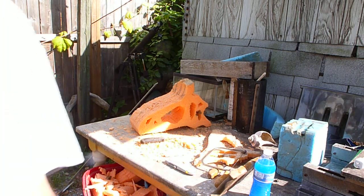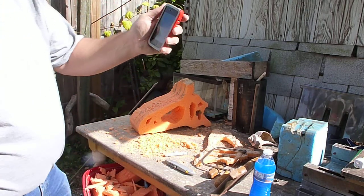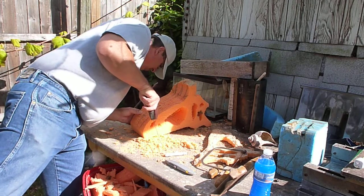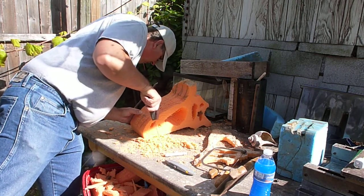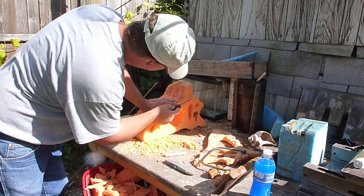All right, now we're going to work on the front. We've got a reference where you're looking at the front. And it would appear that the hornlets — little hornlets — over the eye.